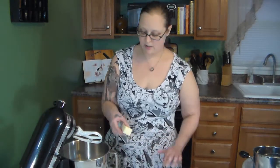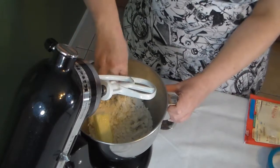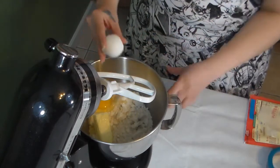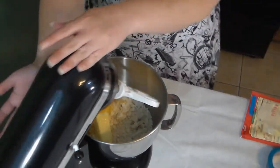We're going to start with the sugar cookie mix — just open it up and put it in your bowl, add your softened butter, and add your one egg. Then we're going to mix.